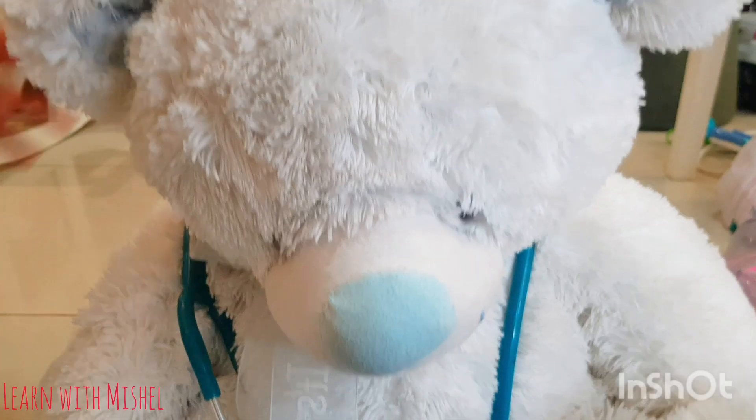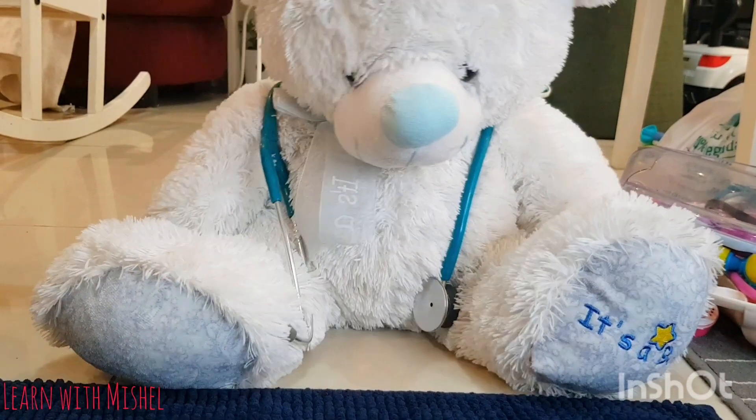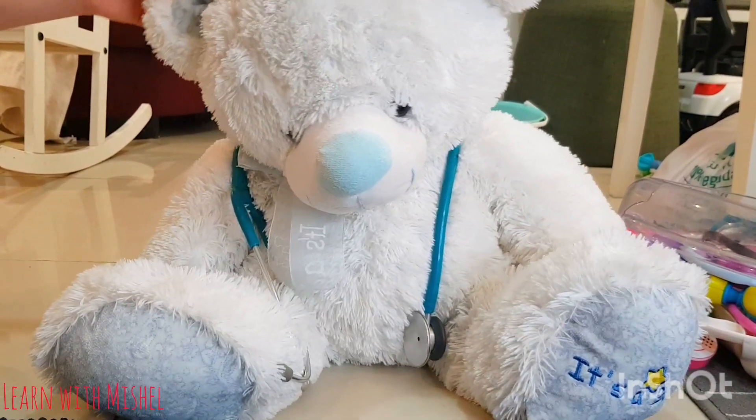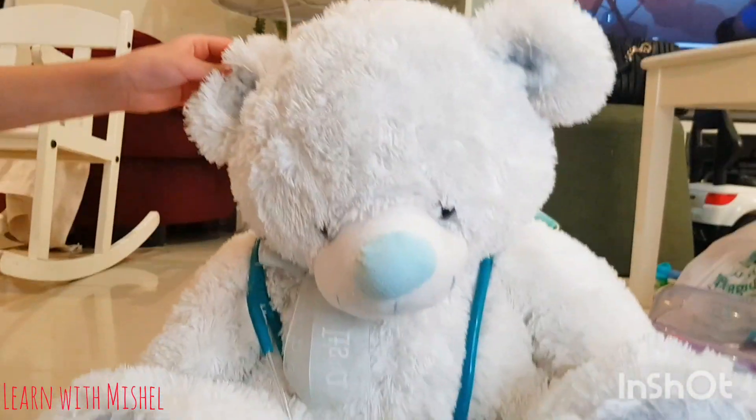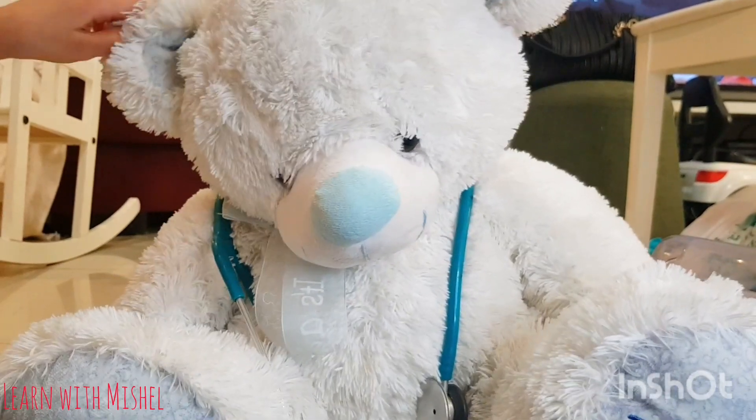Three, two, one — back to my YouTube channel! I'm Mishaya, good morning everyone. I'm Dr. White Bear, and today I'm going to teach you how to be a friendly doctor.